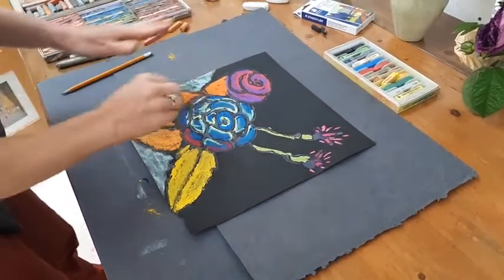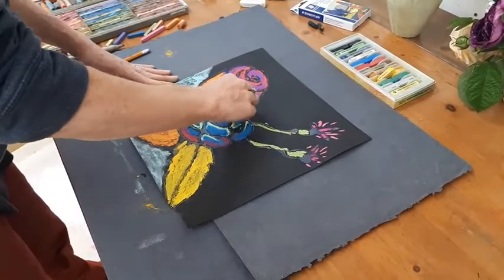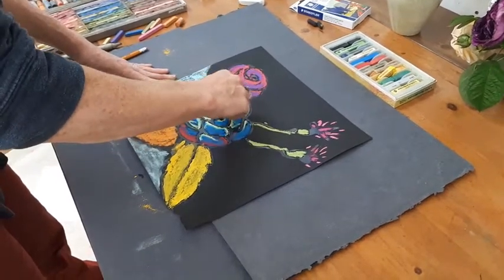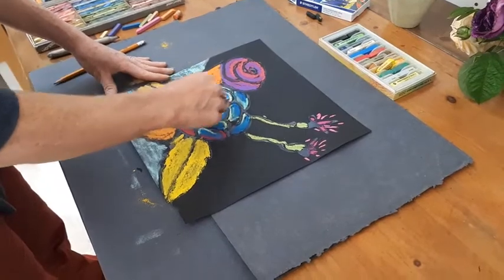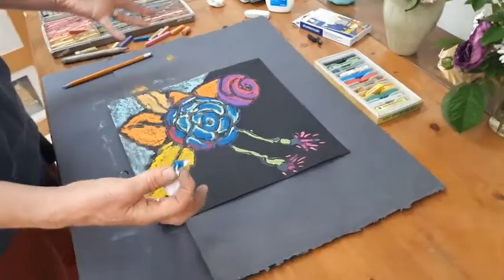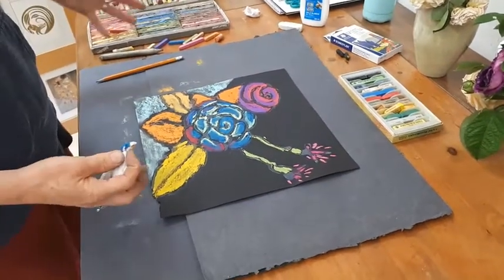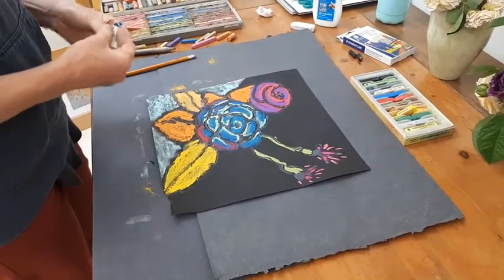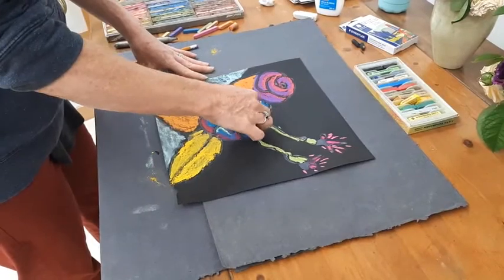Sometimes blending can be like a real rubbing, and other times it's a really light touch. You can experiment and explore and do as many of these as you want. We're using black paper because it's very eye-popping and makes the colors jump out at you. But if you have other colored paper — red, orange, white — you can still play with all of that.